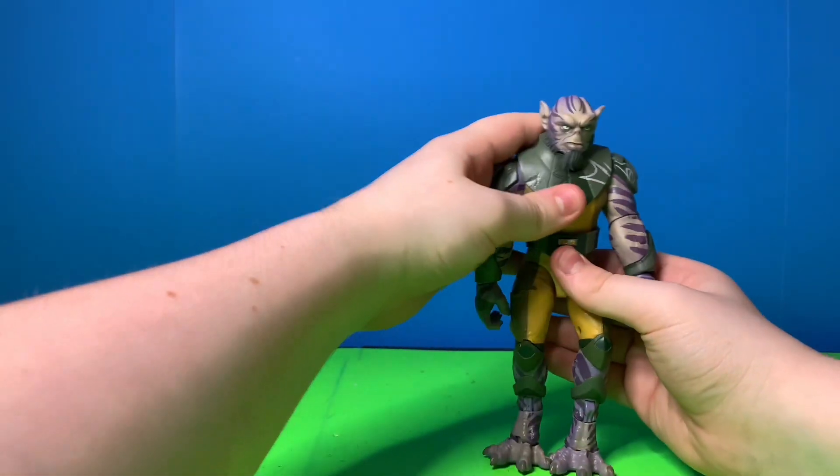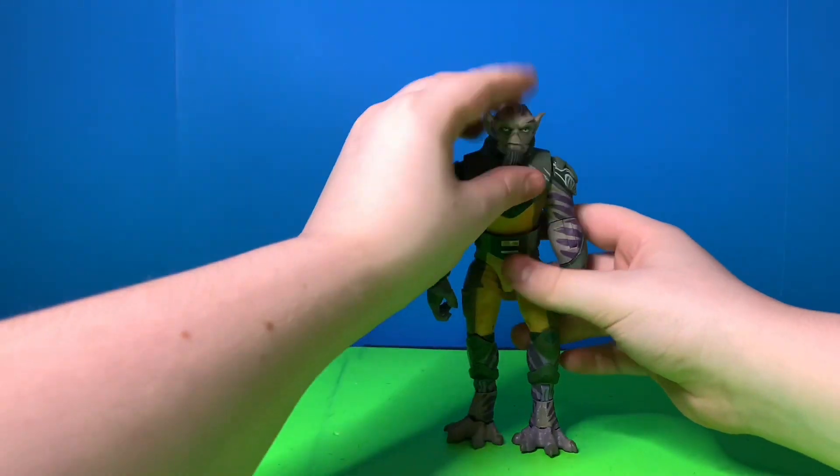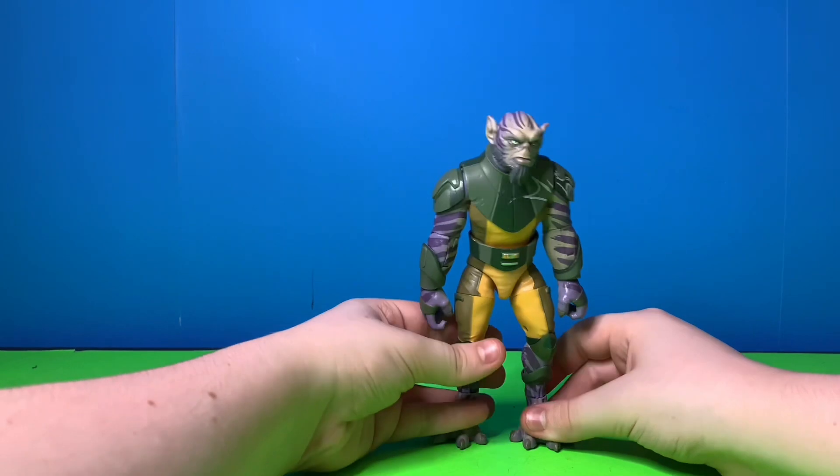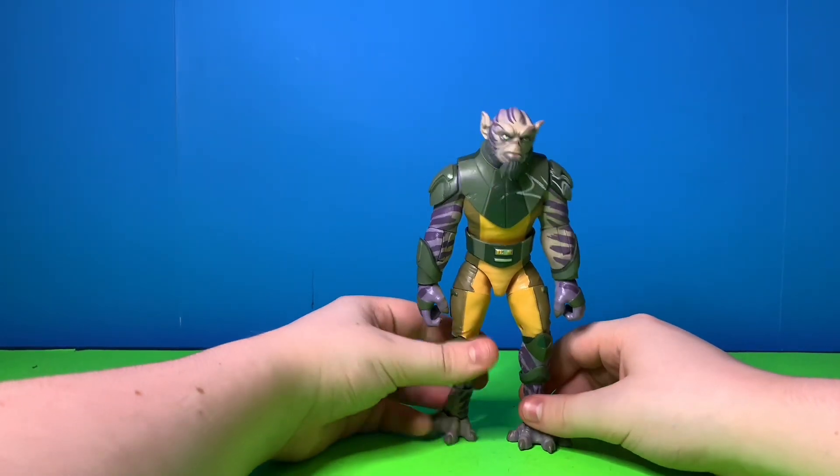If you want him to stand like Zeb, you hunch him over with his neck forward like that — oh, hunchy! So I'll compare him hunched versus stood up all the way.